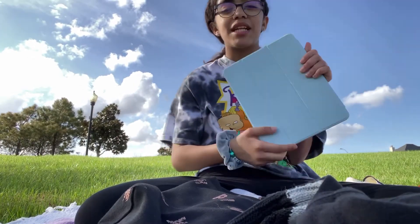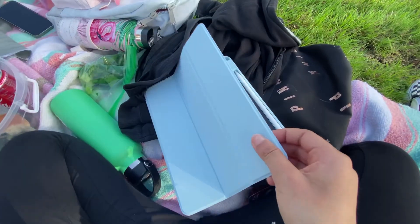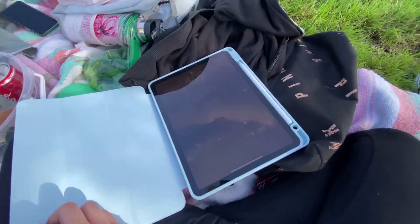Now I'm putting the case on my iPad. The case makes my iPad pretty heavy, but it's still super nice and I am in love with it — I love the blue, it's really pretty. That is it for today's video, I hope y'all enjoyed it. I love this iPad, 10 out of 10. Comment down below what iPad you prefer — the iPad Air or the iPad Pro. Bye!